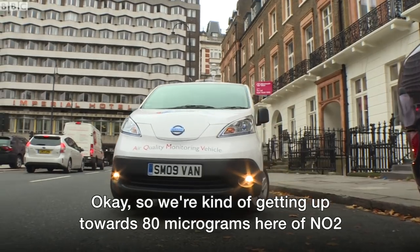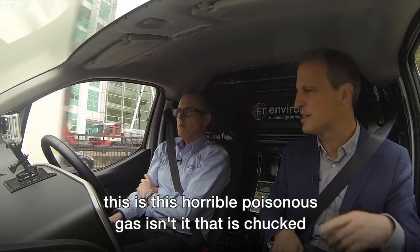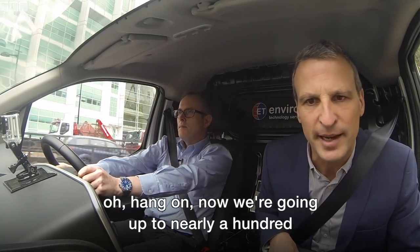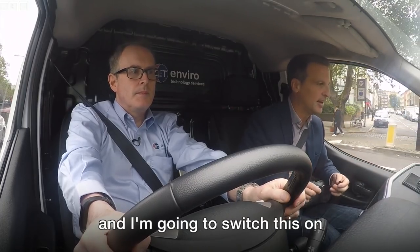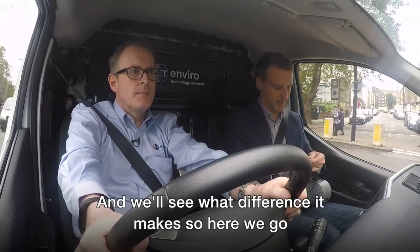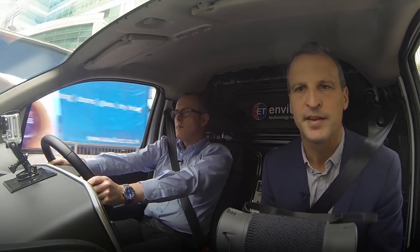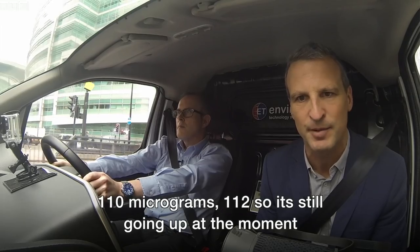We're getting up towards 80 micrograms here of NO2. This is this horrible poisonous gas. Now we're going up to nearly 100. More than 100 micrograms now. And I'm going to switch this on and we'll see what difference it makes. So here we go. 110 micrograms, 112 — it's still going up at the moment, 114.